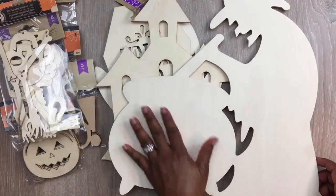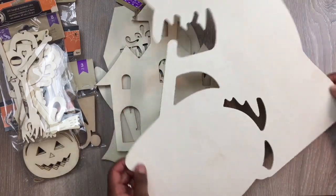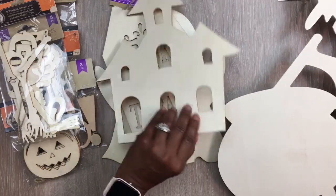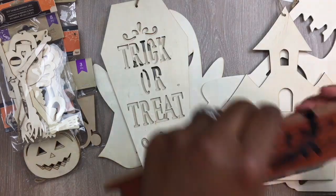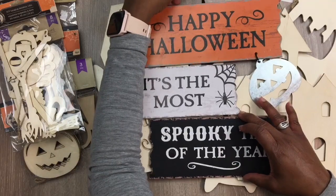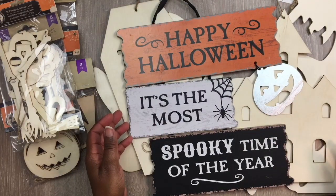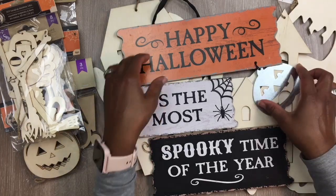Then they had this witch with the cauldron — I really did like the cauldron, I wish they had one by itself. Let me turn it to the side so you'll have a better view. They have a lot of awesome wooden pieces. Then they had different signs, and I grabbed this sign that says 'Happy Halloween is the most spooky time of the year.'